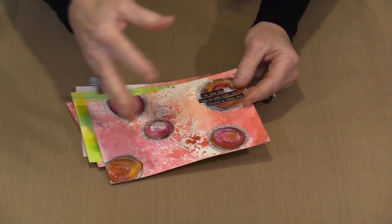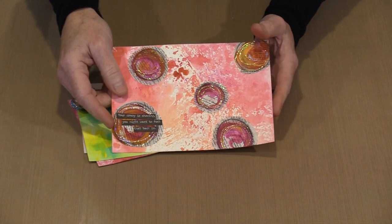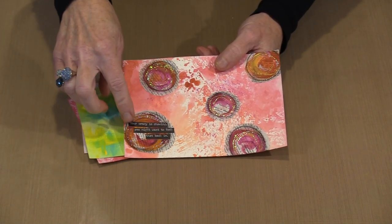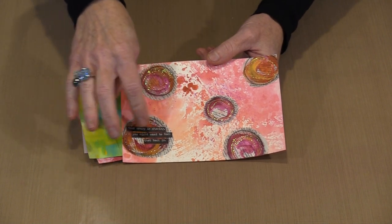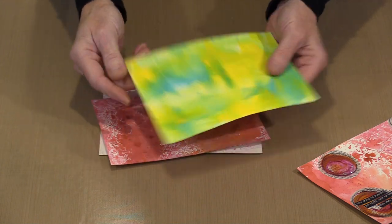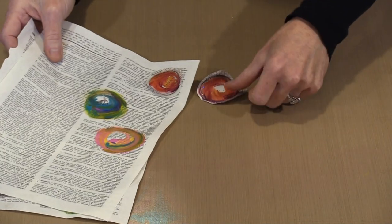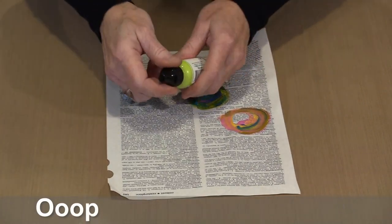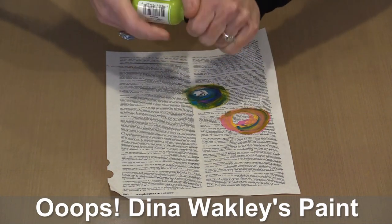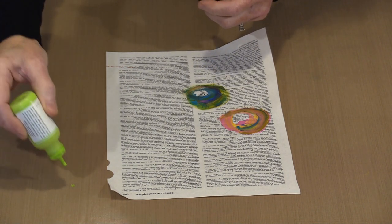Here's a card I've got a background on — this is the technique I'm going to show you. I do a kind of finger painting on dictionary paper using Dina Wakley paint. I'm using three colors: Peacock and Blackberry. I'll put just a little bit out since I only need to do this once or twice.